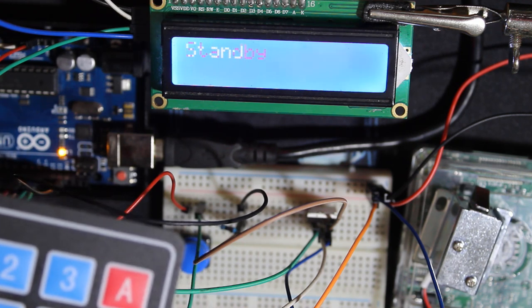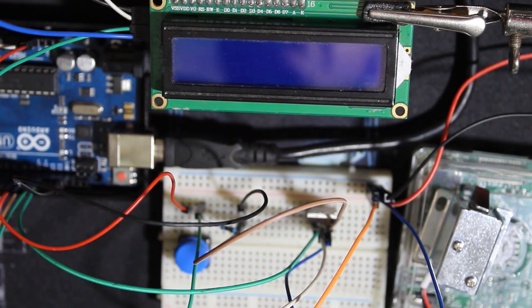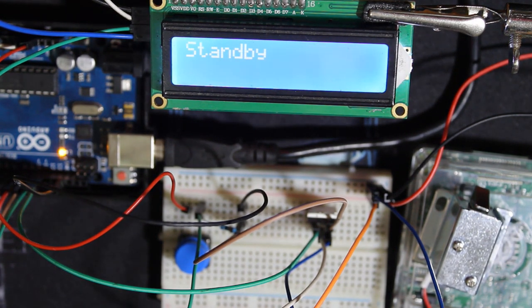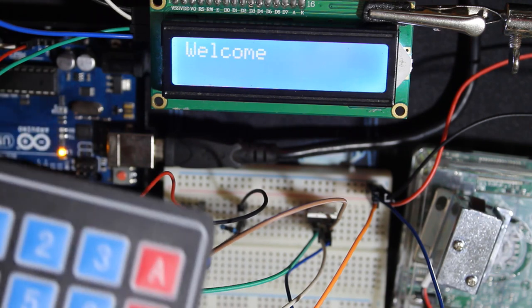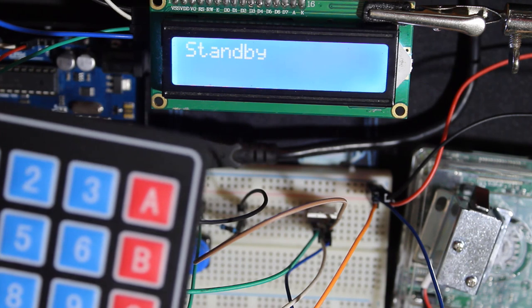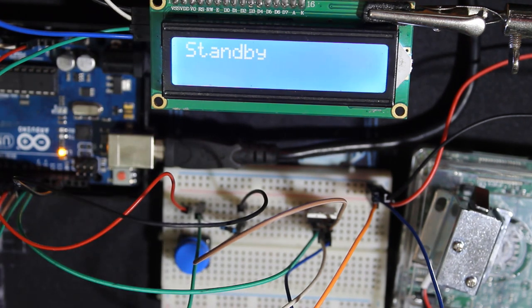The old code doesn't work anymore, obviously. I can power off and power on the Arduino again and check which code is working. 1234 is the code that works, because the code is always stored in the EEPROM of the Arduino. So 6601 doesn't work anymore. This is how we use it with the solenoid.